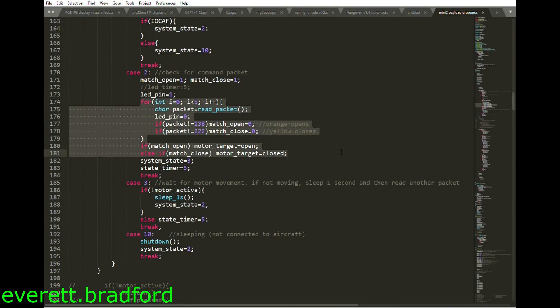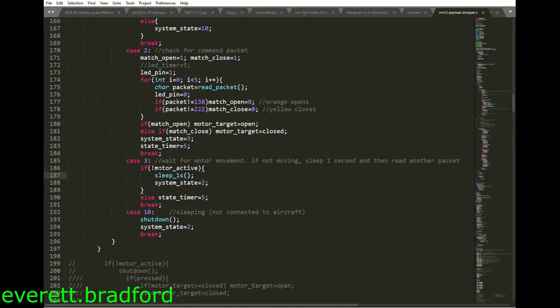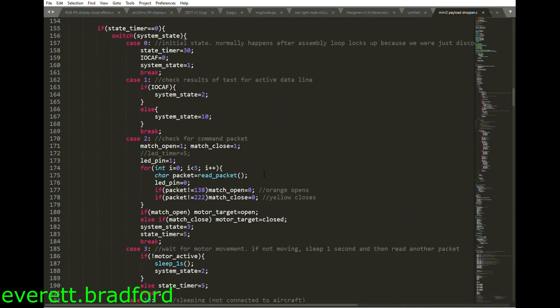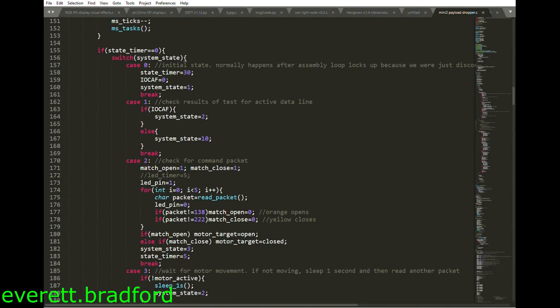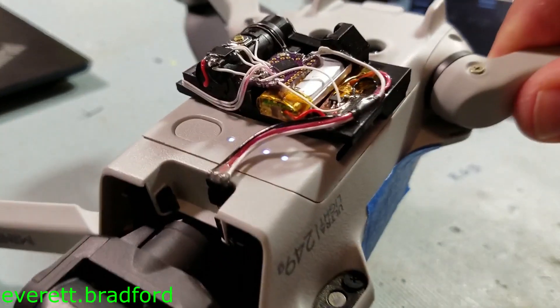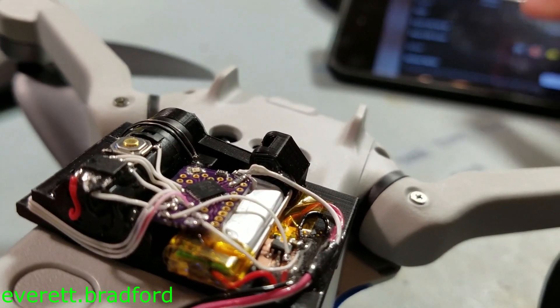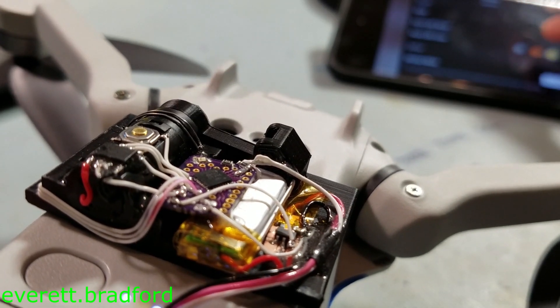After plugging it into the drone, the microcontroller comes out of deep sleep and starts reading in data every one second. It sleeps between readings and the whole thing consumes 26 microamps while sleeping. When it sees 5 of the correct value in a row, an open or close command is issued and it wakes up the hall effect sensor, runs the motor to the new position, and then goes back to sleep.